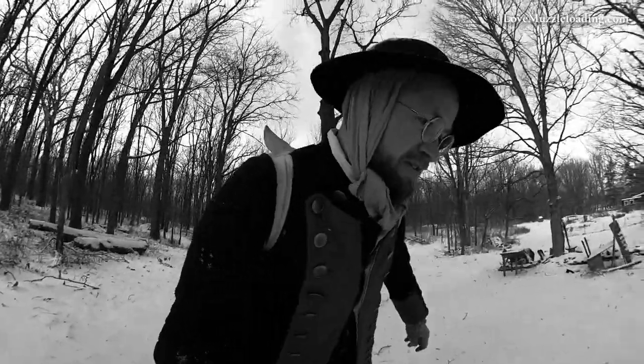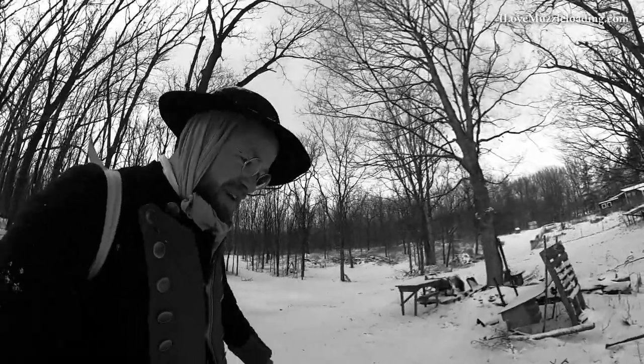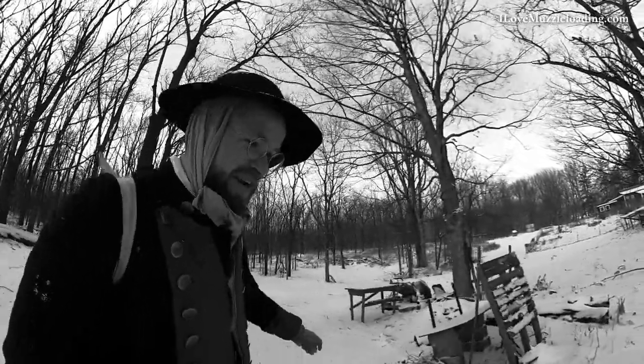Hills. Not a fan of hills. Almost made it without falling. Almost.